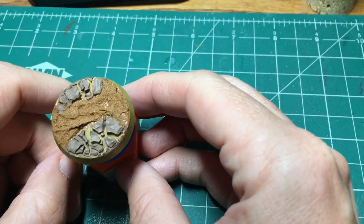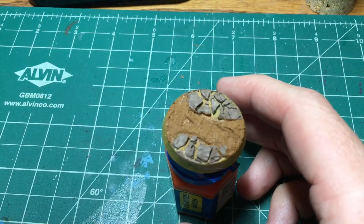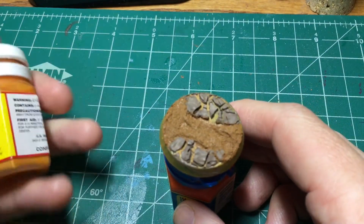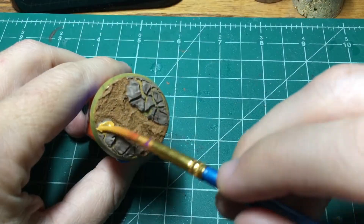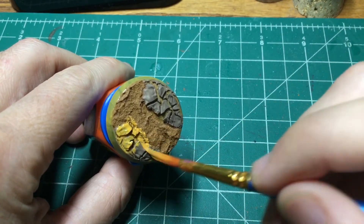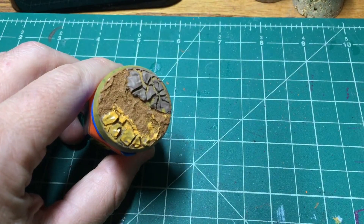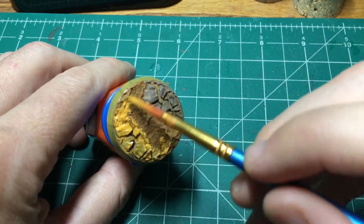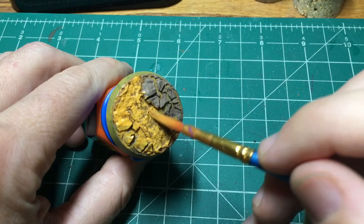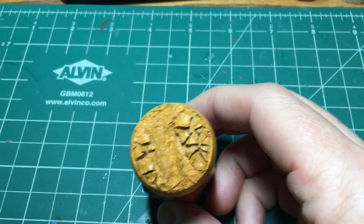Here's what it looks like the next day. We're going to base coat everything again with Leprous Brown. This will bring color harmony between the two different types of texture paste I'm using here. I'm also going to do some work on the rim, doing a few more layers on the rim as well. That is after two layers.